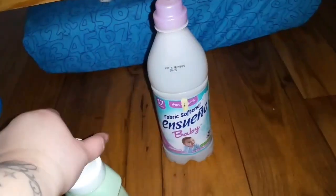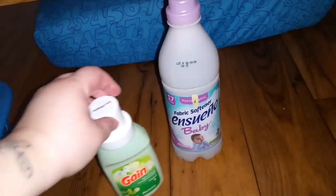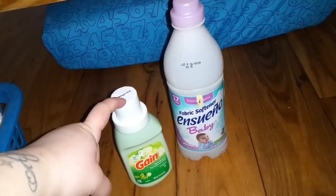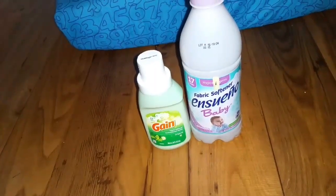The other item I went through — I actually used this as air freshener, so I just wanted to get rid of it and it's empty now. I love Gain fabric softener, it's actually my favorite. I got that one from the Dollar Tree and would definitely repurchase.